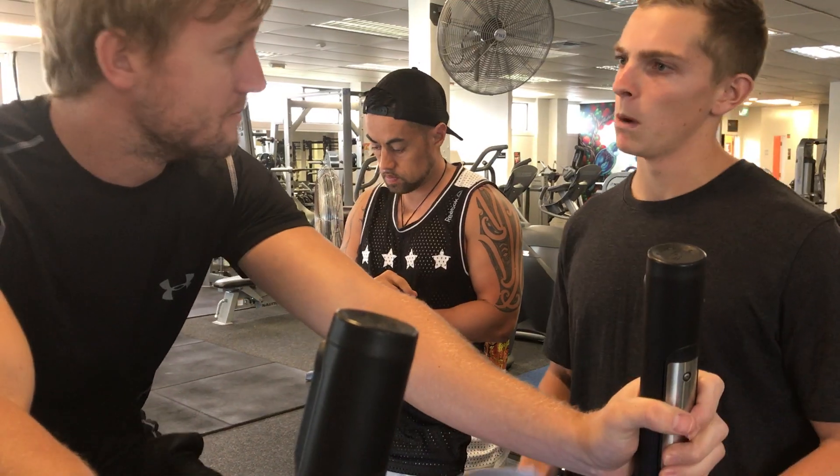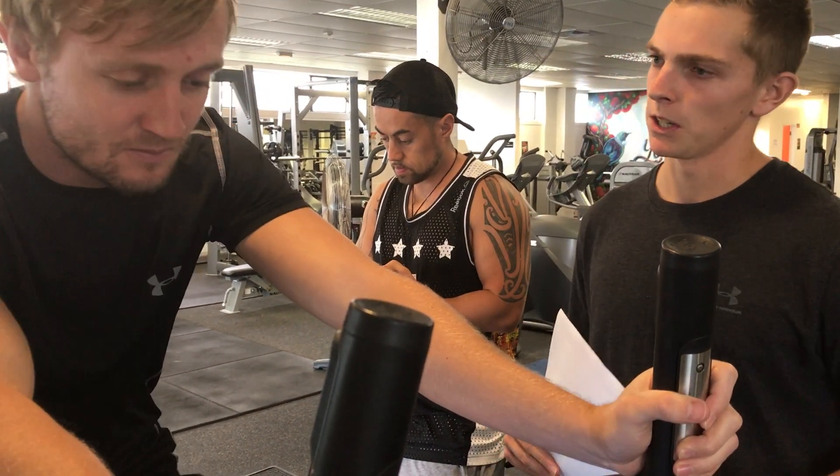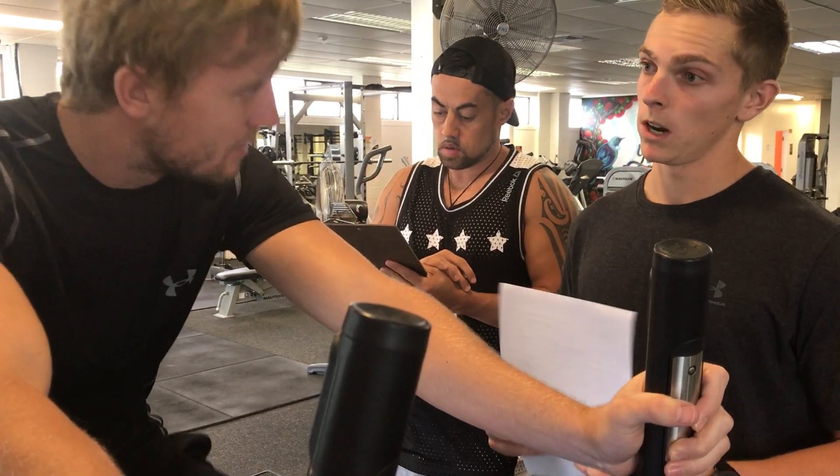As soon as we're done on here, we'll warm up the upper body with some dynamic stretches and also get the lower body moving a bit more as well. Sounds good.